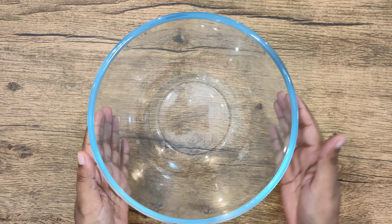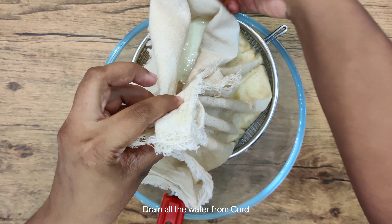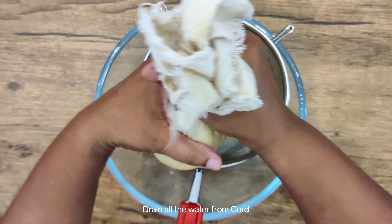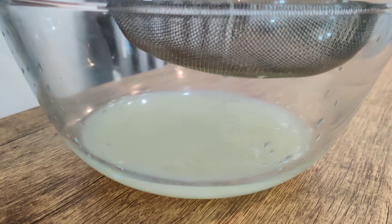First of all, let's make Aam and Kuri. For Aam and Kuri, we need to prepare the base. I have taken 1 liter of water. I am using ready-made curd, which is not too strong in taste. If you want, you can use homemade curd. We will tie it in a cloth from all 4 sides and make a potli.